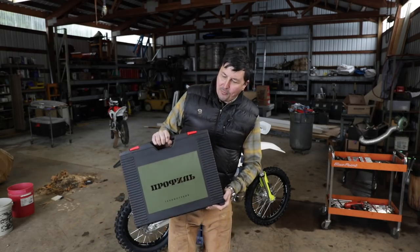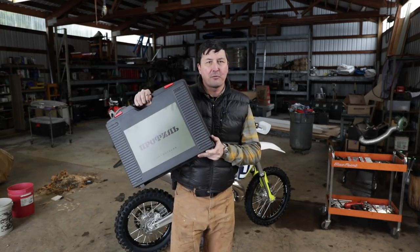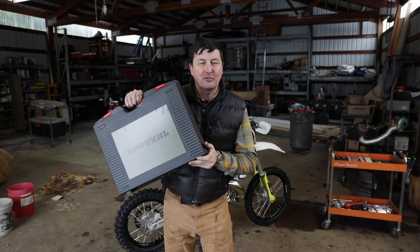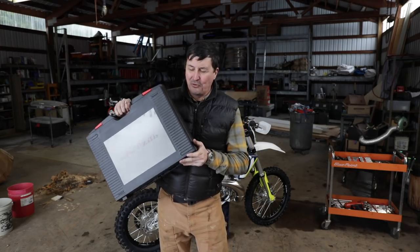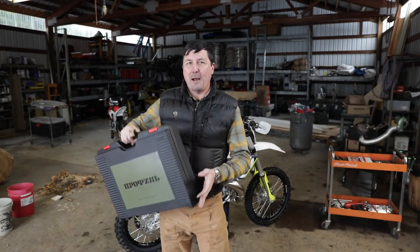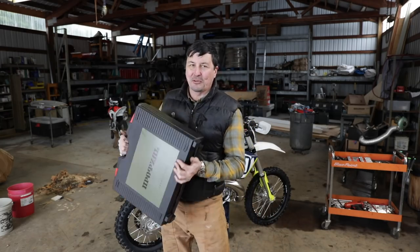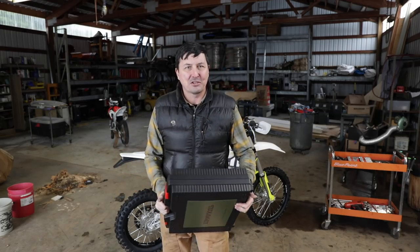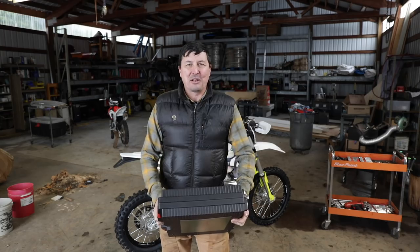Coming up: I'm going to do an unboxing of the Mark II version of my beloved Russian knife sharpener — new and much improved. This was a total surprise — they sent it out to me. I'm not affiliated with them at all. I loved the original so much I built my knife sharpening cabinet around it, and now the Mark II showed up. We'll open it together and see what's inside.